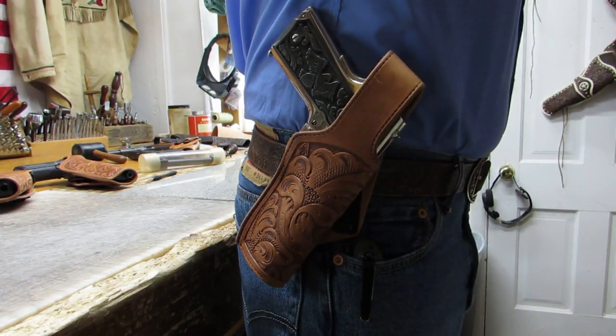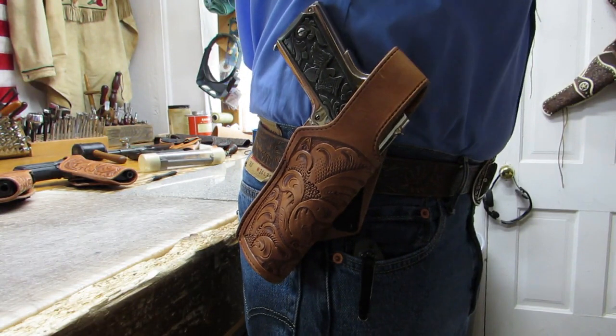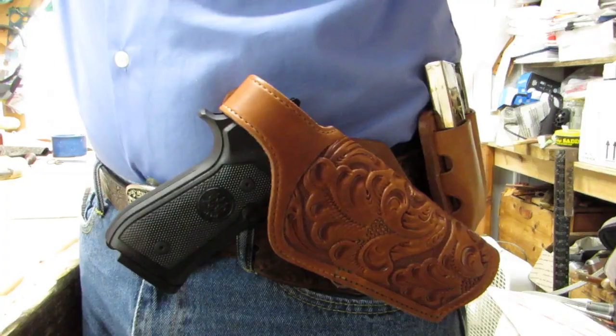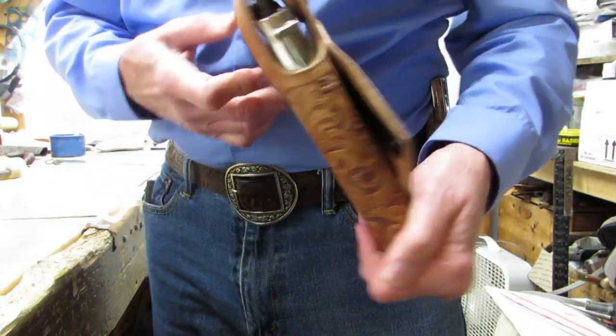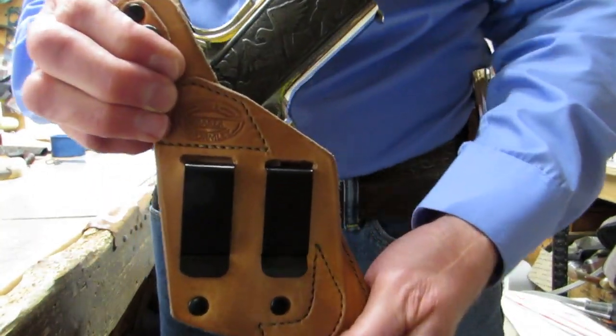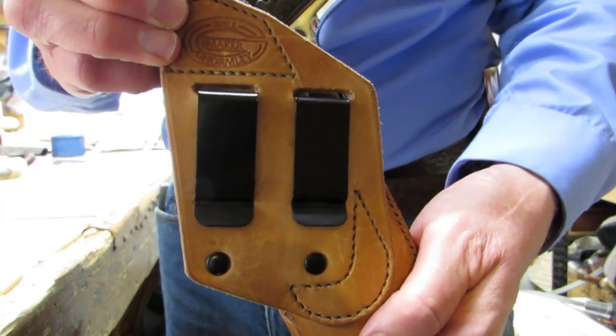With the barbecue rig pattern, the holster can be built to ride FBI style, strong side, or cross draw. The barbecue holster and double mag pouch are both secured to the belt with two sturdy clips for one and a half inch belts.